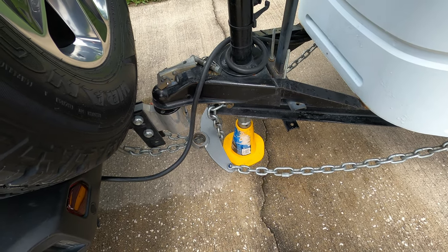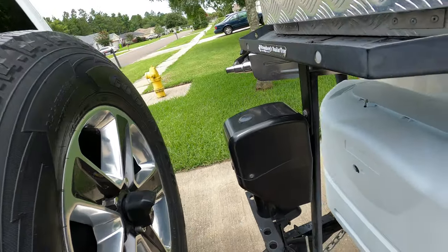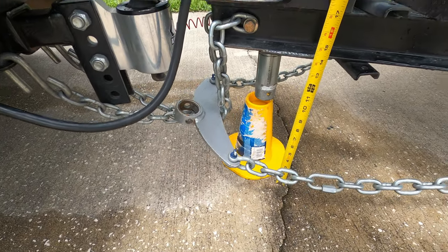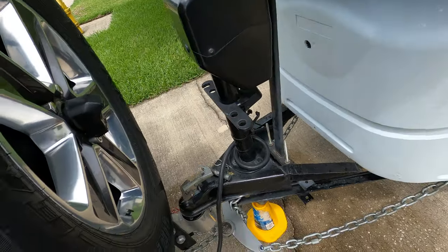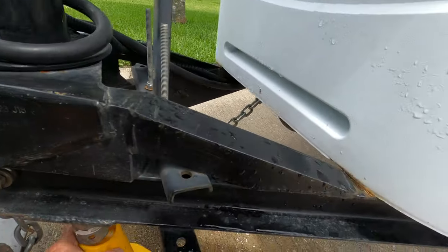Now the trailer's lowered down — let's go ahead and measure this and I'll show you the difference. You can see it's just the Jeep holding the weight now, and we're measuring 14 inches. So we lost about an inch and a half — that's how much it squats down without the Anderson hitch. It doesn't sound like a lot, but when you look at the center, that's a big difference.